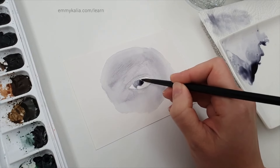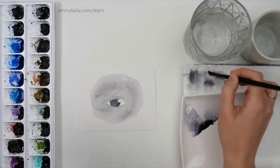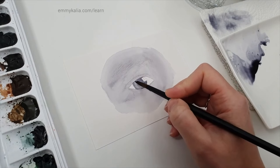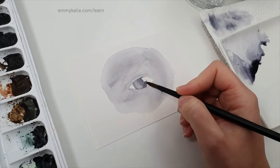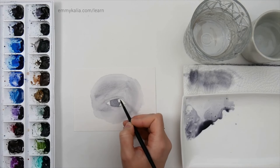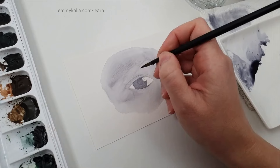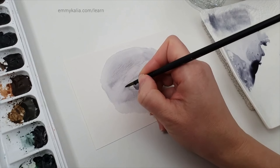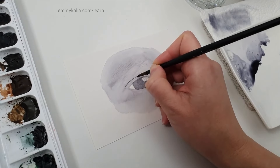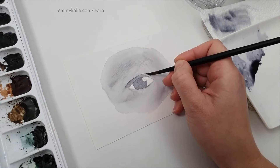Use a smaller brush — it's a bit lighter here but this might dry light enough. I'm lifting a bit here just to be sure, because on this side it's lighter. In between you also see highlights, so pay attention to those details.